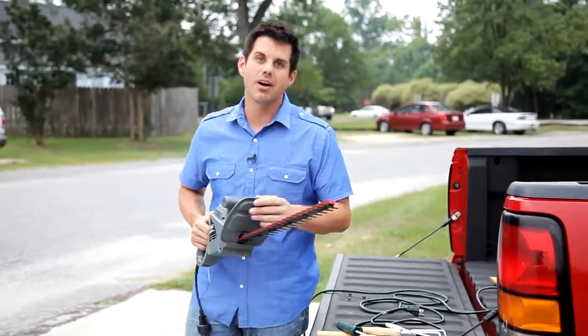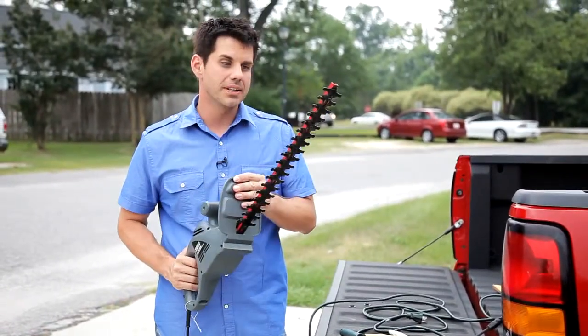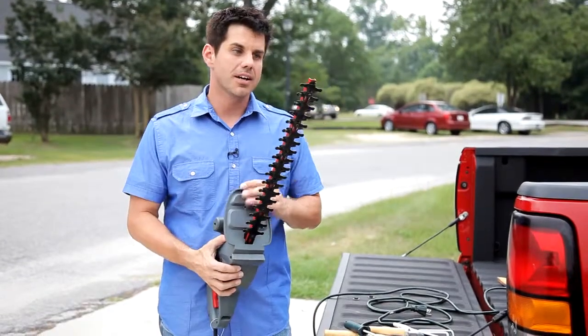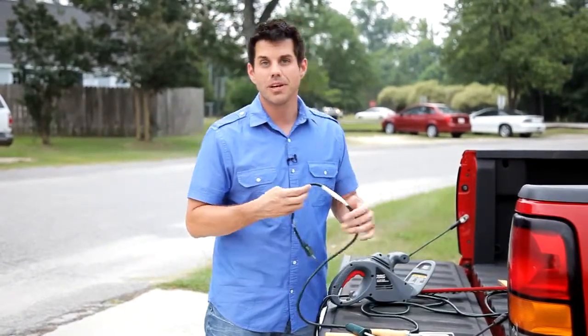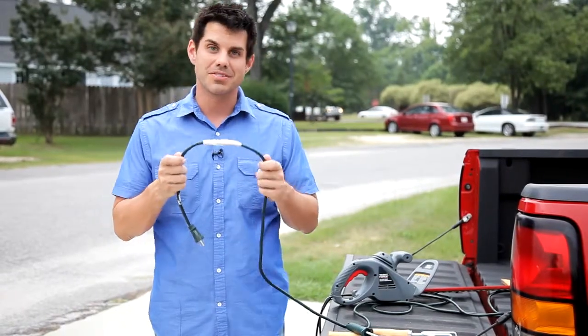You know, power tools are great — they are supposed to make our life so much easier, like our old friend here. Of course the problem is, if you've got to cut something bigger than a twig, you're in trouble. And then there's the times when our old friends, American Ingenuity, have to step in and help.